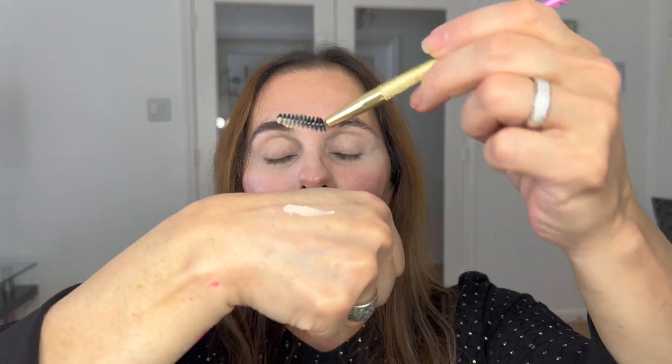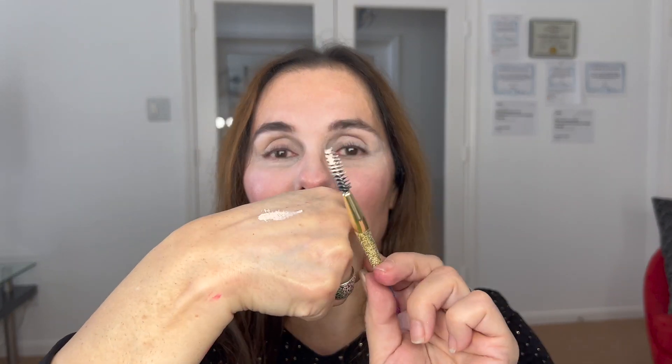I use all kinds of products depending on the look — I'm not just about Chanel, Pat McGrath, or Hourglass. Now because this look requires it, I have to lighten my eyebrows a little bit. I just want to color the hairs — I don't want to stain the skin. So I go with a very soft hand, painting my eyebrow hairs.